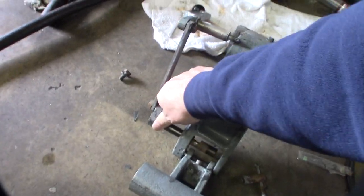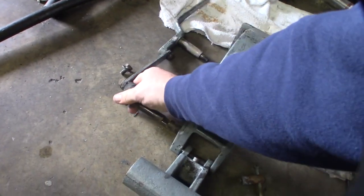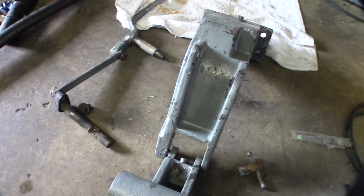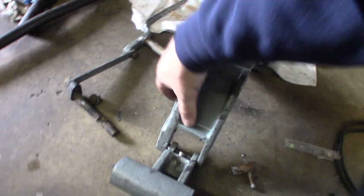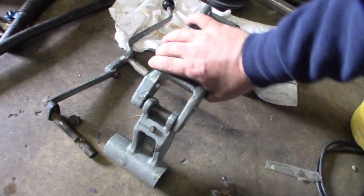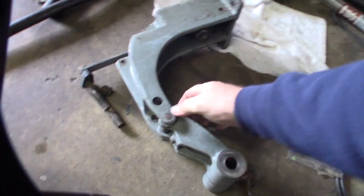It looks like that just pops out — there's something really holding it in. You can just feel how stiff it is; the oil has solidified like all the other parts. I'm guessing it's the same thing — got to tap this pin out.